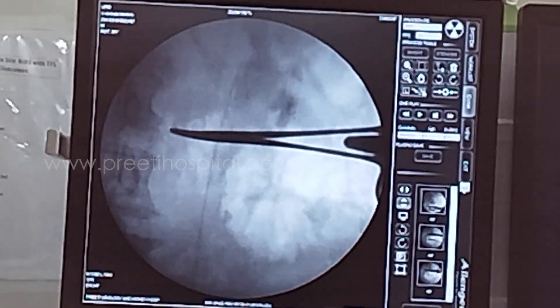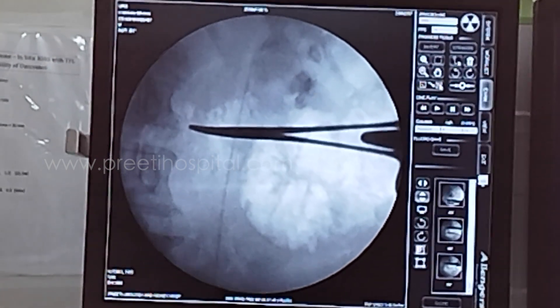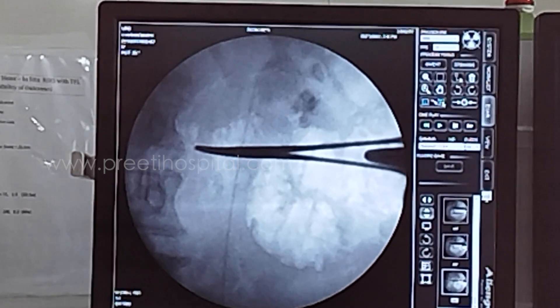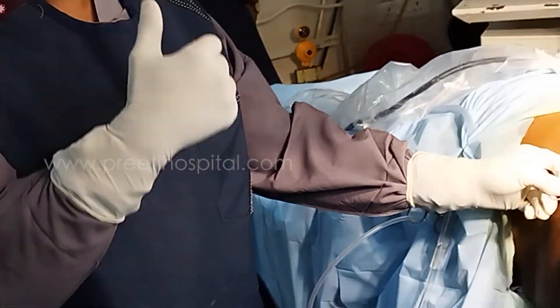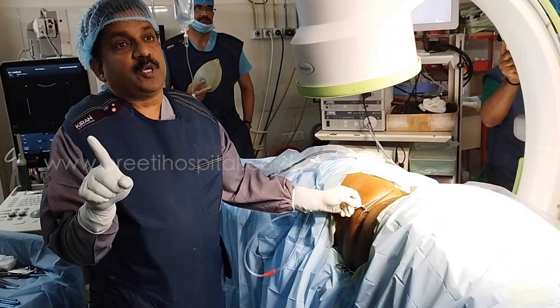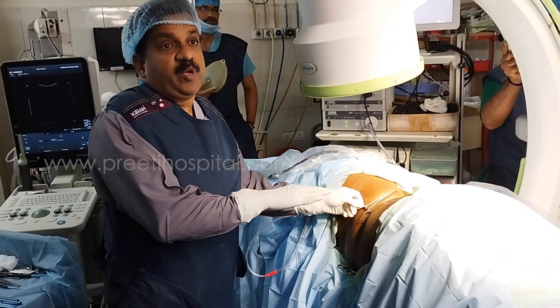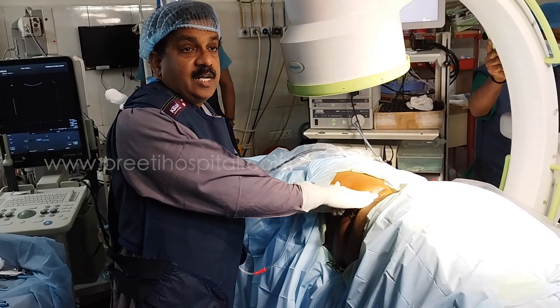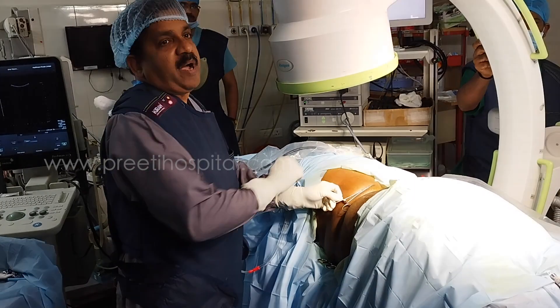Now the one which is posterior has gone towards the spine. That means the superficial one has gone towards the spine. However, the word 'superficial' should not be used — 'posterior' should be used. The posterior, meaning superficial in prone PCLL, goes towards the spine.